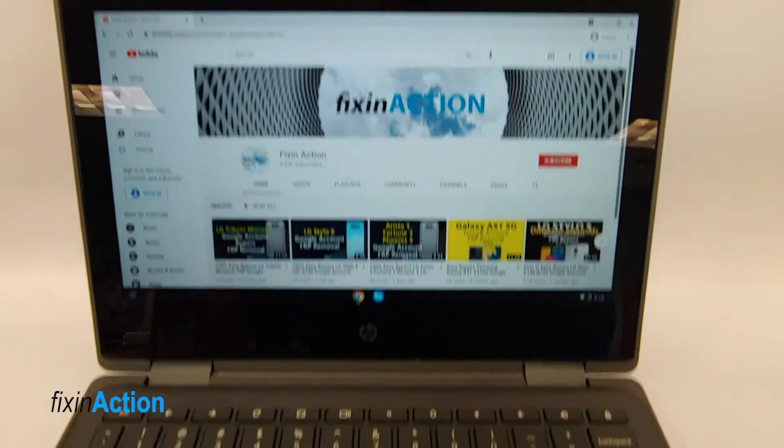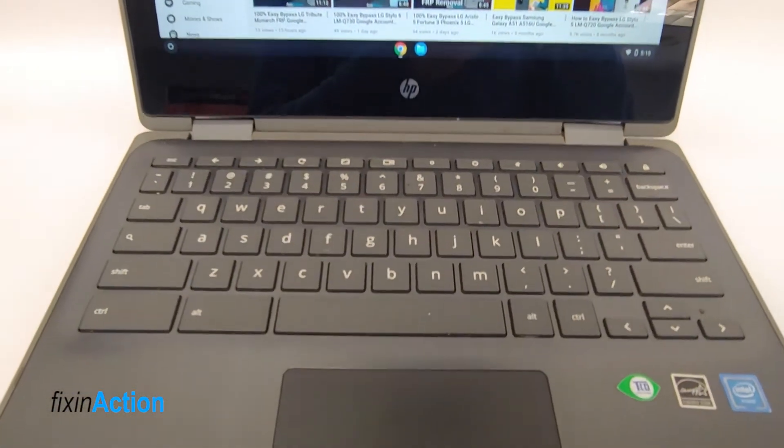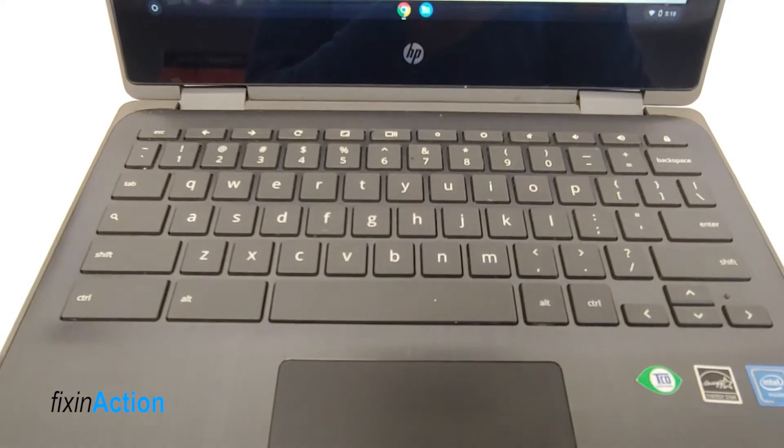Hello everyone and welcome to Fix Connection YouTube channel. So today we will be power washing or resetting our Chromebook.